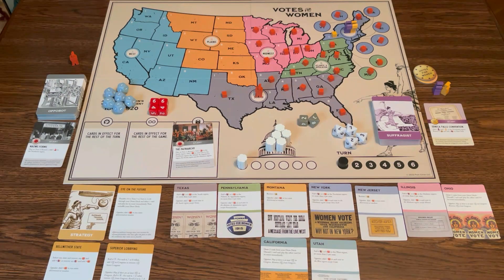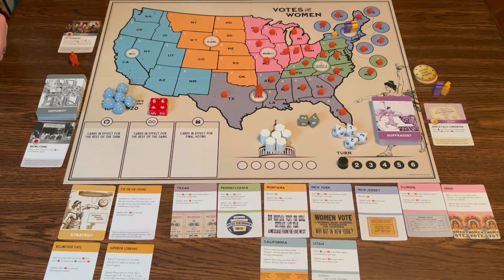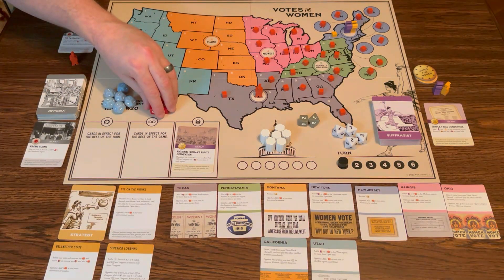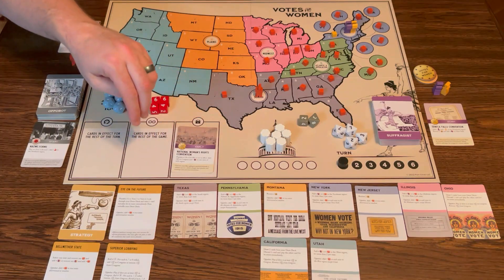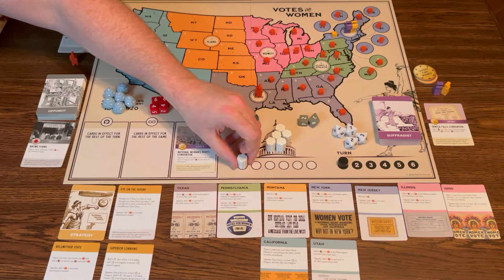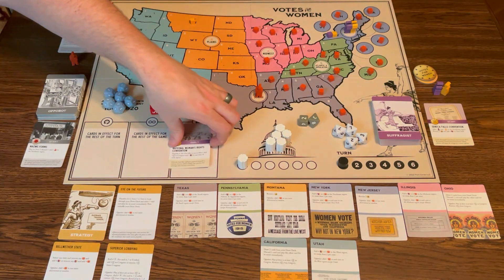Now it is turn number two for the suffragists. I'm going to play National Women's Right Convention. If Civil War is not in effect — and it's not — I can place one support in Congress and add one in each state of each region. We'll start up here, do New York and Pennsylvania. I'll put one cube in Pennsylvania, which removes their one cube. Then Texas, Ohio — that's my state — Montana, and California. And that was my turn.